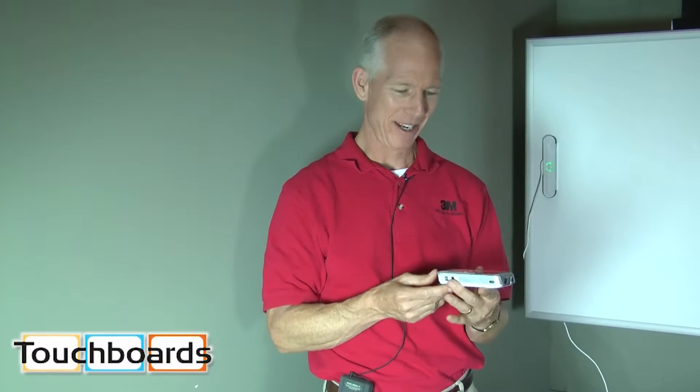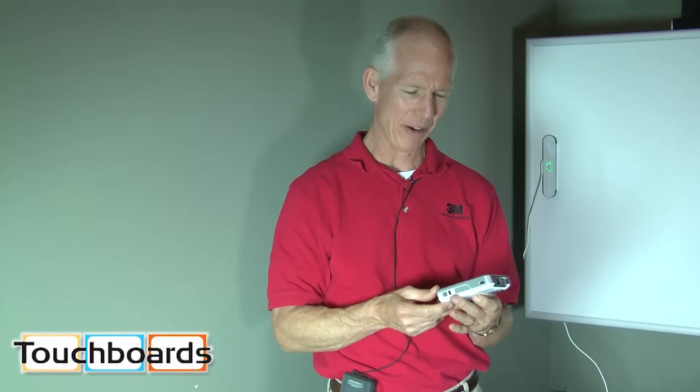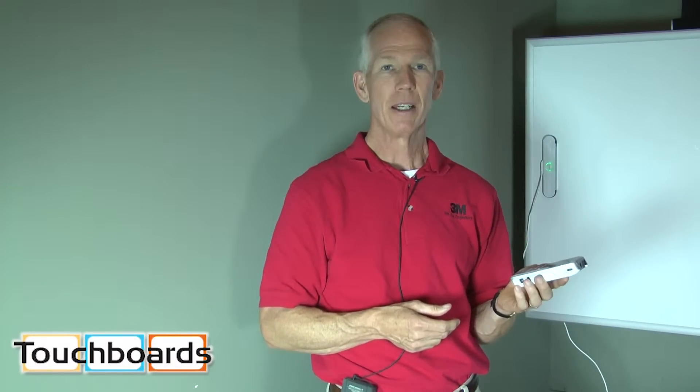Another interesting fun toy device from 3M that's selling very popular is the 3M Shoot and Share. This particular one is called the CP40, and we're coming out with the CP45 right now.